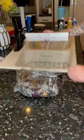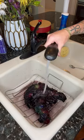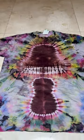Here's a little hack for Rite Dye: since it requires heat to fully set, I wrap it in saran wrap, throw it in the microwave for five minutes, and it sets the dye really well. Then I rinsed it out, cut all the twine off, and boom!